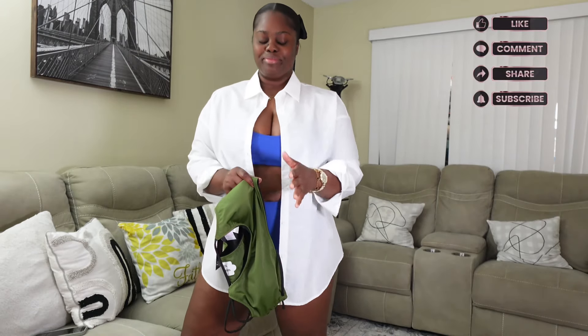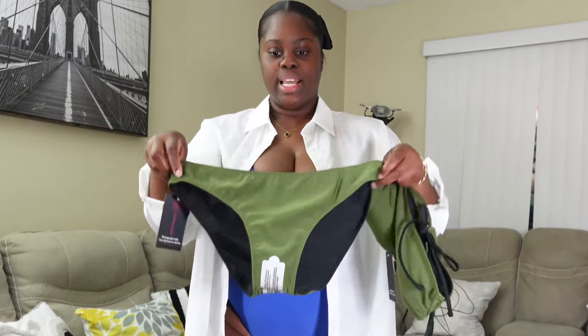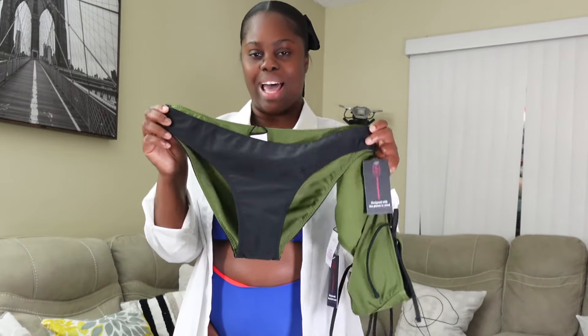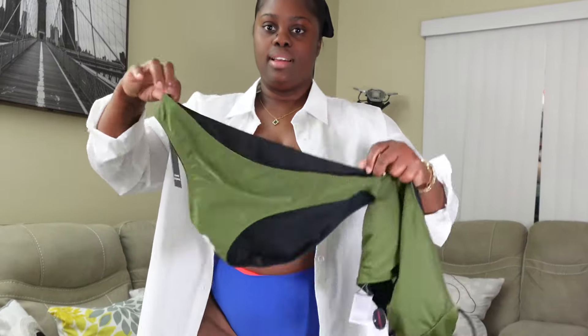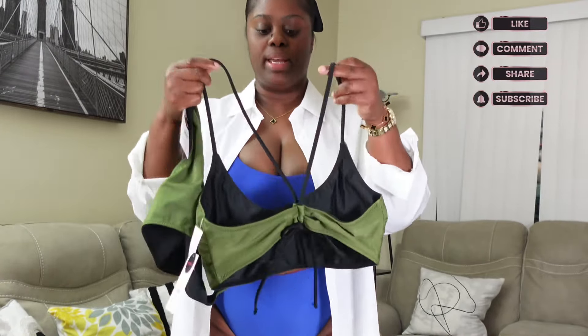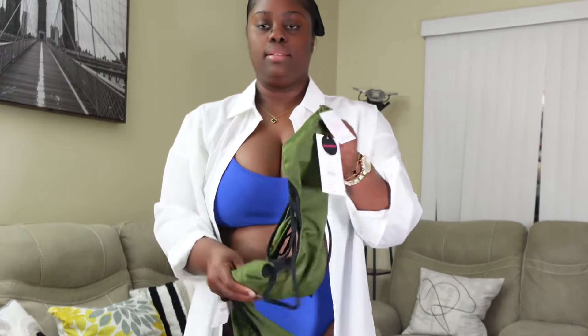This next one is so fire I said, why not get it in another pair? When a girl likes something and it comes in another color, she's gonna get it. Since I already have on this style for the video, I'm going to show you what I meant when I said it can be reversed. This is the green side — flip it over and this is the black. The top has an X in the back detail.